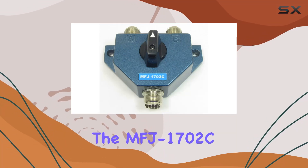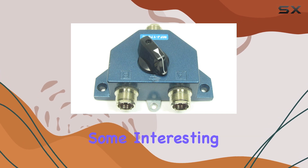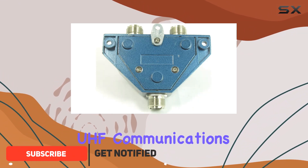Today, we're diving into the MFJ1702C, a two-position antenna switch that offers some interesting features for ham radio enthusiasts and anyone involved in HF, VHF, and UHF communications.